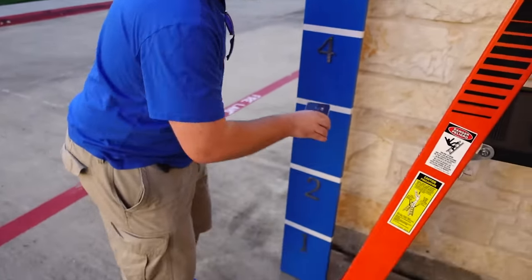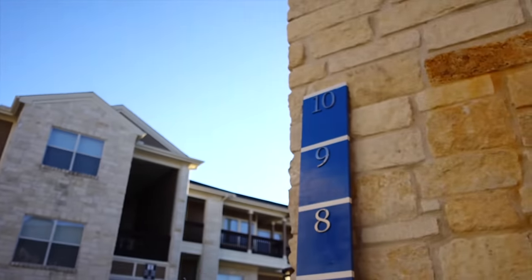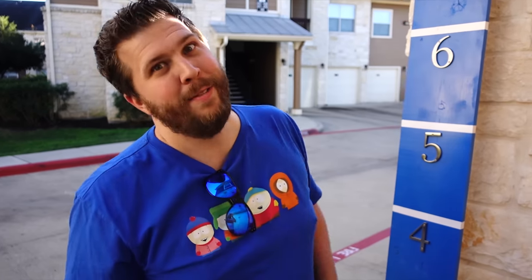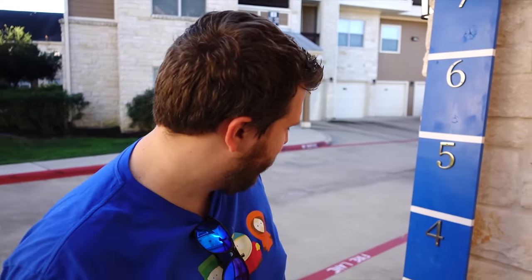We're gonna be doing this drop test from two feet, four feet, six feet, eight feet, and ten feet. Behold the magnificent 10-foot ruler that was made yesterday — I'm really proud of it, I think it looks pretty sweet. Anyway, let's get to the drop test. It's gonna be great.